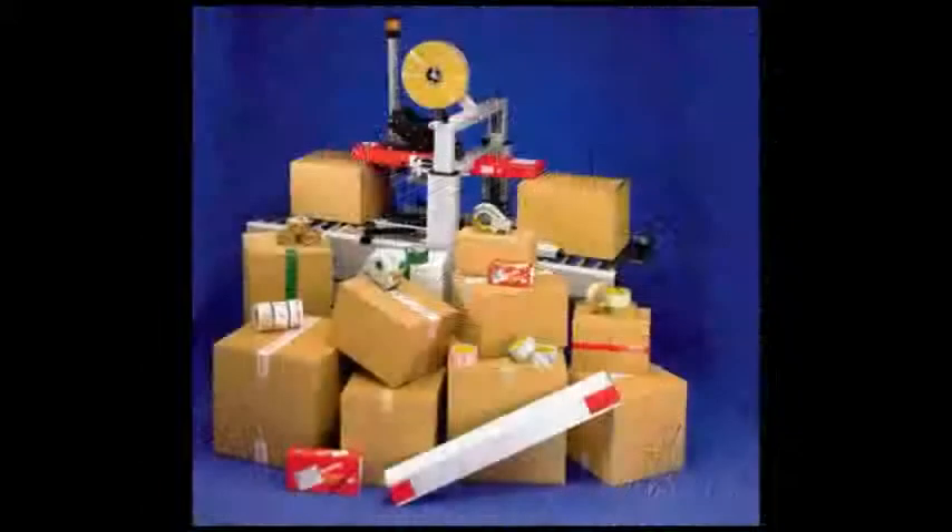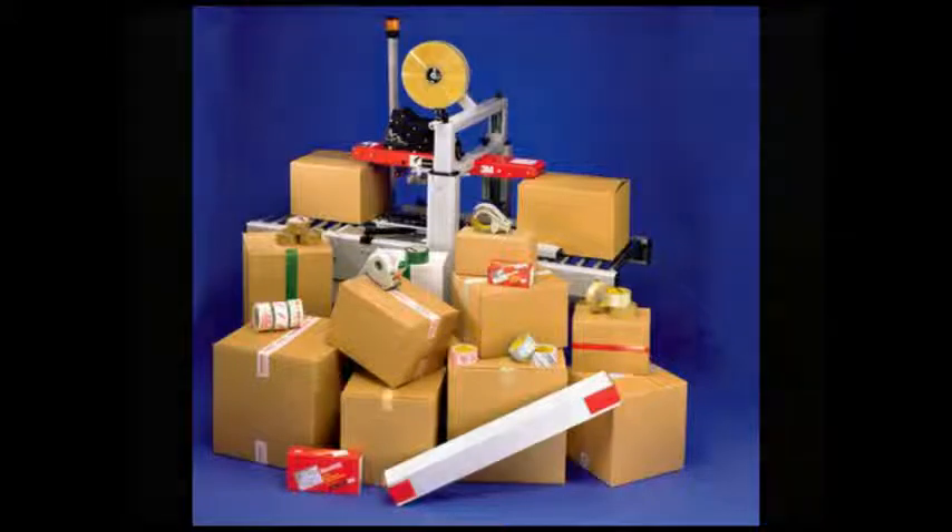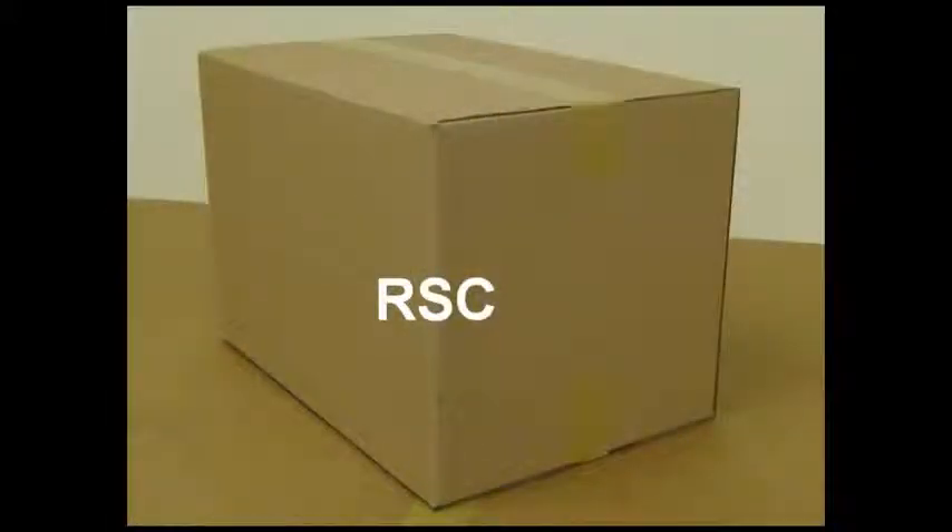Before we go into more depth on the taping head, let's briefly review containers and 3M tapes. In most applications, 3M AccuGlide taping heads are used to seal regular slotted containers, or RSCs. RSCs are made of corrugated fiberboard and have some variation in style, size, and board weight.